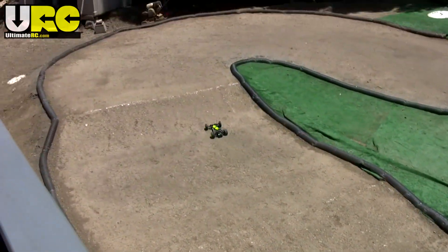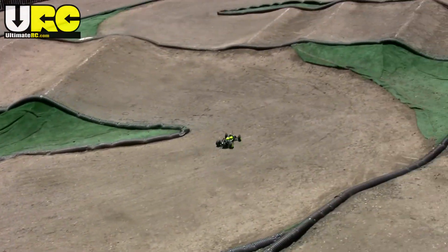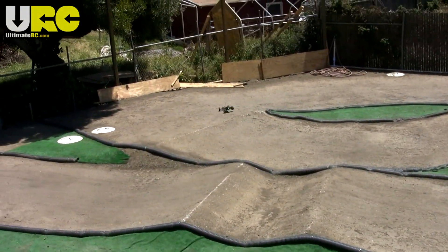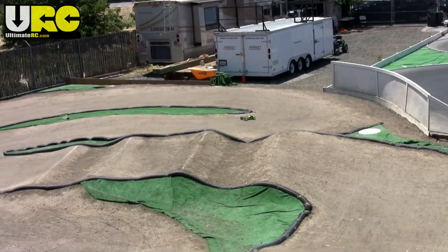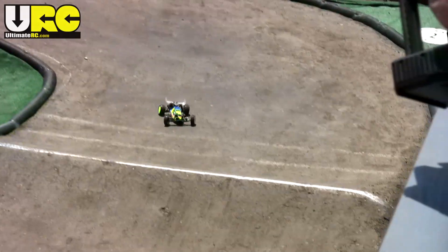It does still have the agility and the ability to rotate left to right in the air that a buggy would have, but it really feels more like the forgiveness of a stadium truck when you wheel it around. Tune it up and put it in the hands of a professional driver like TLR's own Dustin Evans, and then it becomes absolutely lethal.